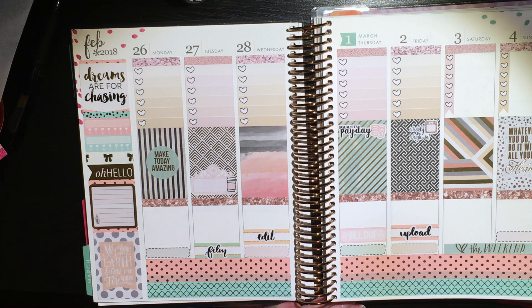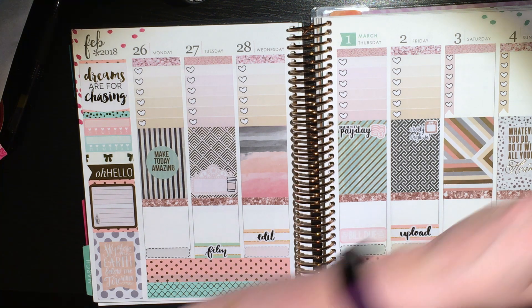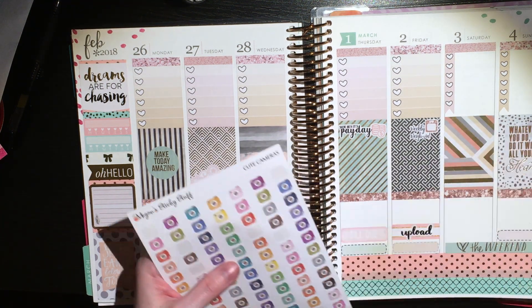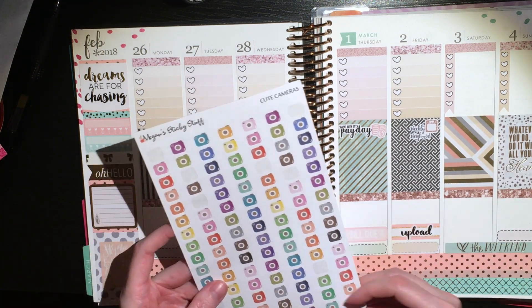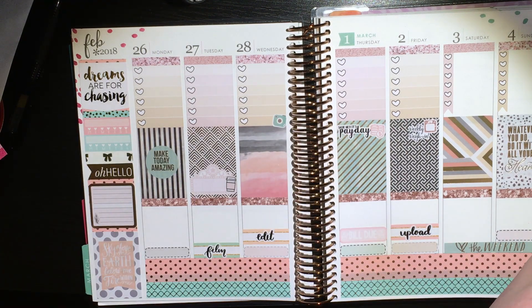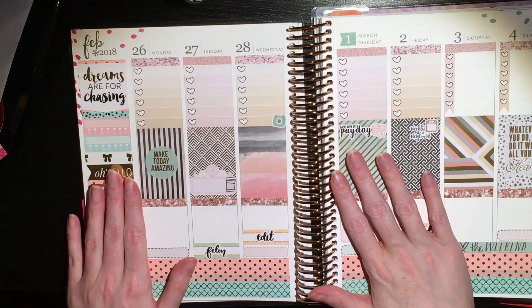I was digging through looking for these little camera stickers from Megan's Sticky Stuff to mark Instagram posts — I've got to get better about posting my Instagram spreads. I just realized you cannot see the one on Sunday at all — it's pink, I promise — once I get done writing you will see it.